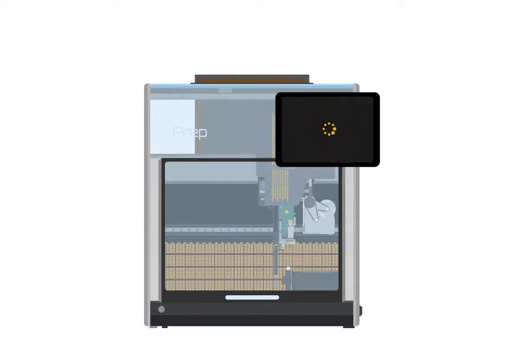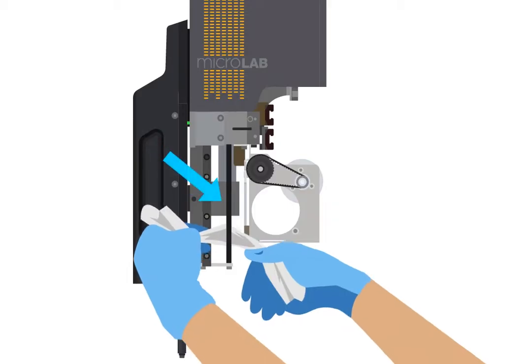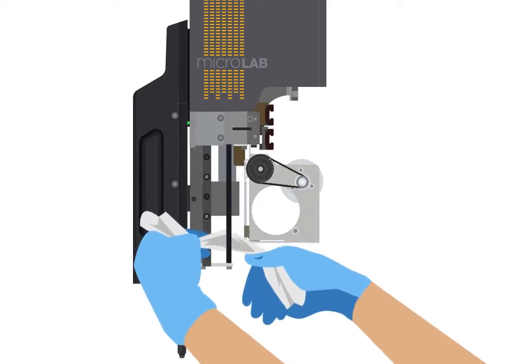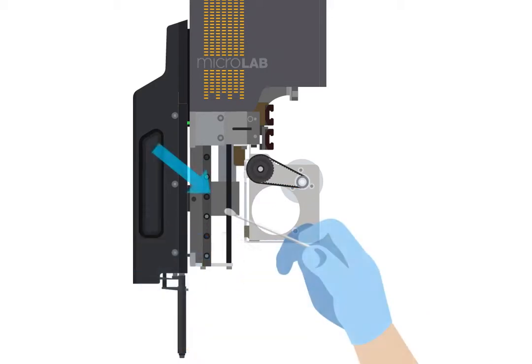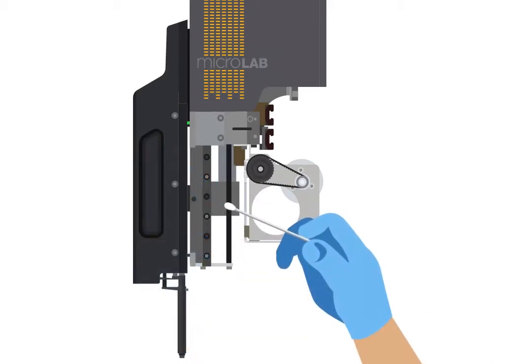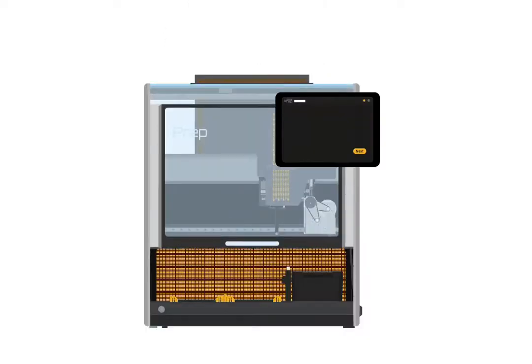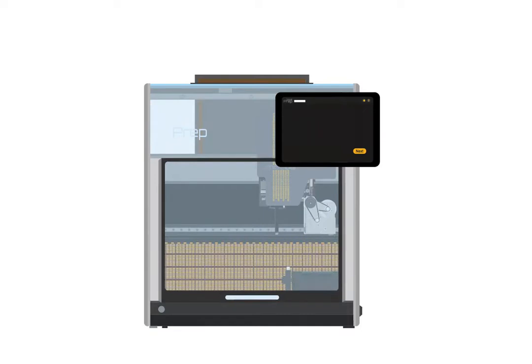If your prep has an 8-probe head, it will move into position for cleaning. Wipe down as much of the 8 MPH's lead screw as possible with a clean, lint-free, dry towel. Then apply a small amount of oil to the lead screw using a lint-free cotton swab. Close the door and tap next.